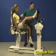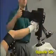Position the patient and secure the ankle to the footplate. Reset the range of motion stops.